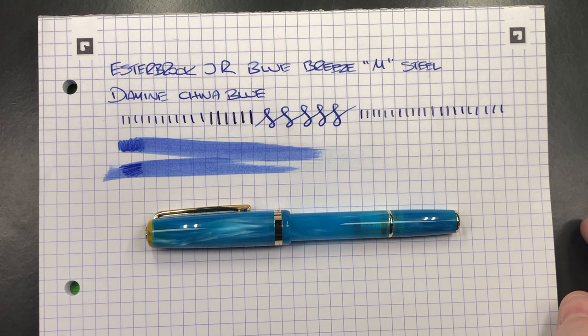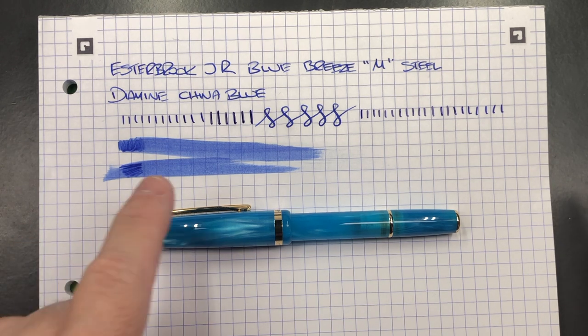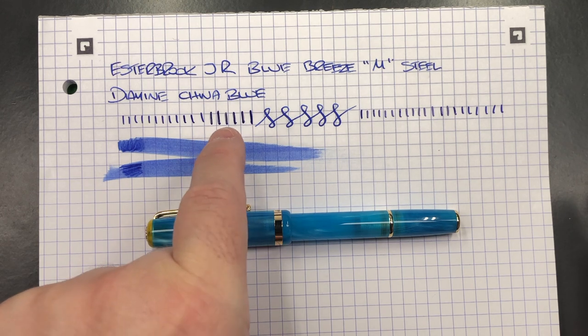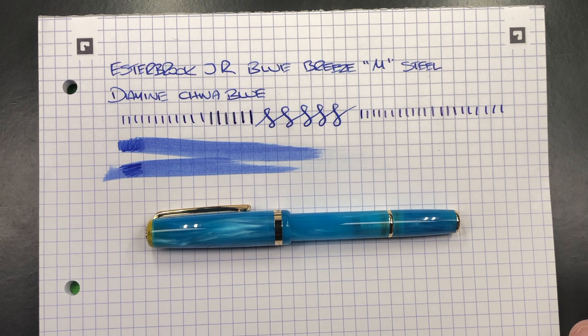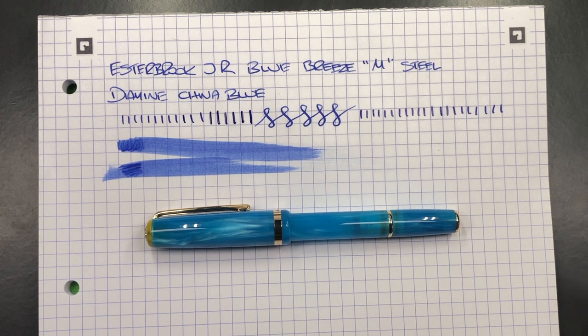You could write with this in a notebook or journal fairly easily, but it's going to take a little bit more time to dry. You can see that the down strokes for the line variation are still a little bit wet, so it will take a little bit longer to dry. But this pen is actually quite an interesting pen.